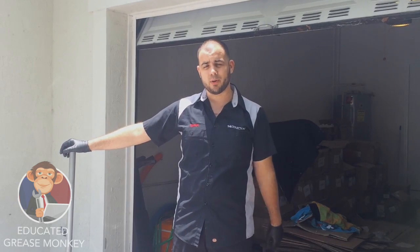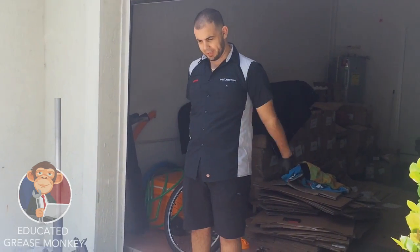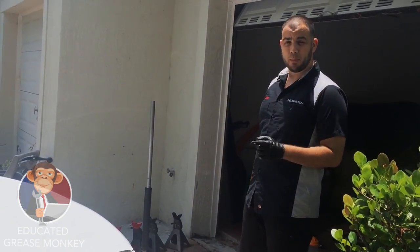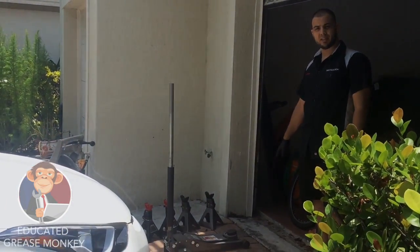I'm Carlos, your educated grease monkey. Today we're going to be lifting up this Hyundai Elantra — it needs a tire rotation and an oil change. I'm going to teach you how to properly lift the vehicle with the floor jack and how to properly secure it with the jack stands.